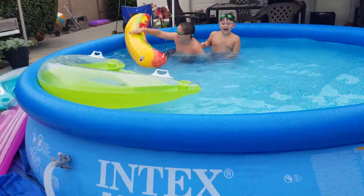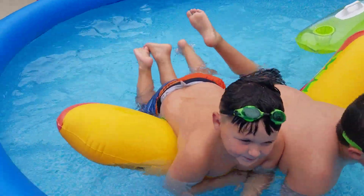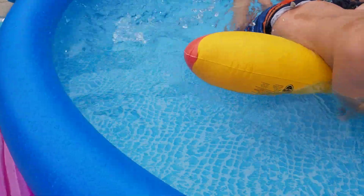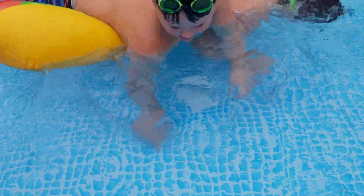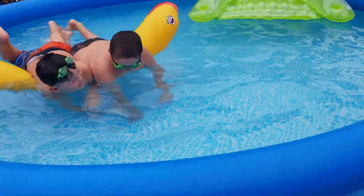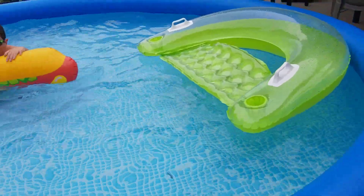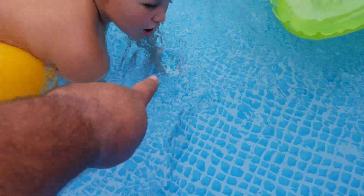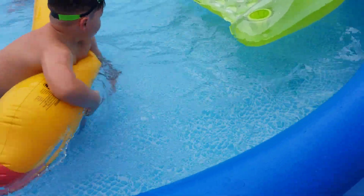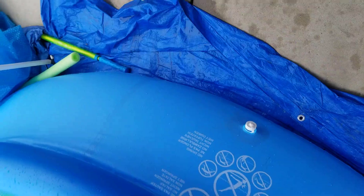Alright man, this is our easy-set pool. We've had two leaks in it but we fixed it with Gorilla Glue underwater. Point at it, Anthony — see right there? That's a patch. That's one patch. Unfortunately we had two leaks, went overboard on that one. But here is the second patch — Gorilla underwater glue tape. Works perfectly, and there it is.